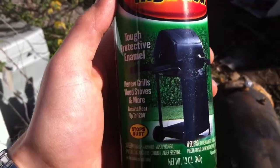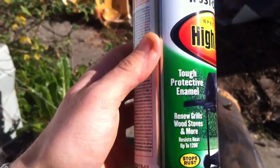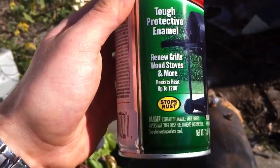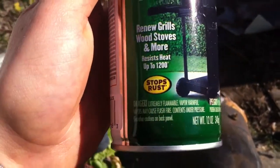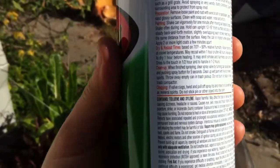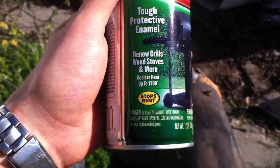For spray painting I'm going to be using this Rust-Oleum. It's a matte black finish. It helps to protect against rust. It's used for grills and wood stoves. It says it's resistant to heat up to 1200 degrees. I was going to use the engine one but that was only 500 degrees. I figured that 500 would work but I wanted to use just a little bit more heat because the box that I'm going to build will generate quite a bit of heat in there.